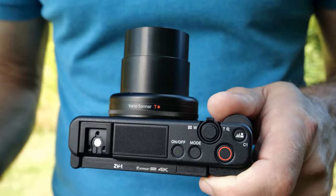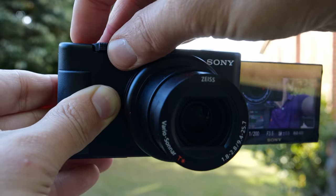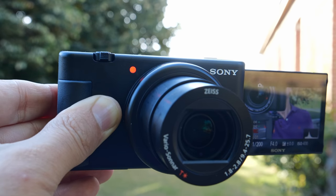Finally, on the plus side, the ZV-1 has a bigger record button that's better for vlogging and a tally light that shows when you're recording. Now, let's get into shooting with the ZV-1.